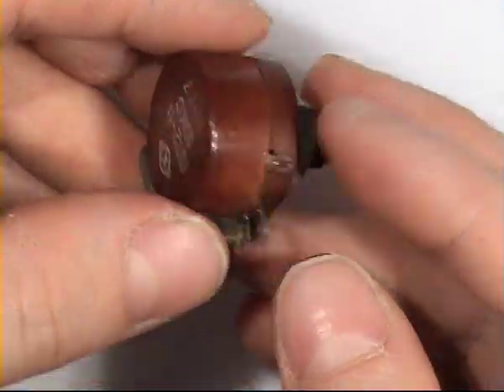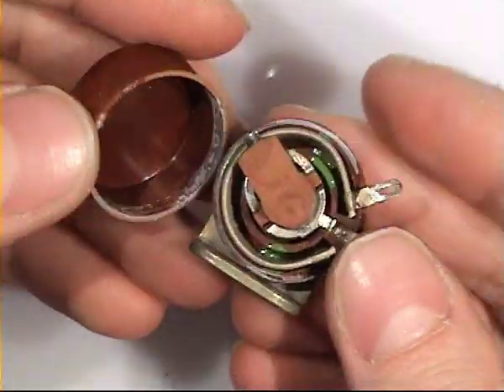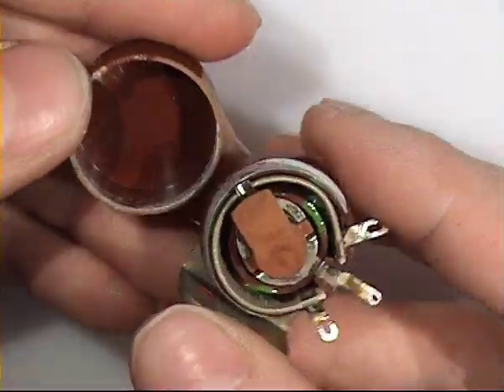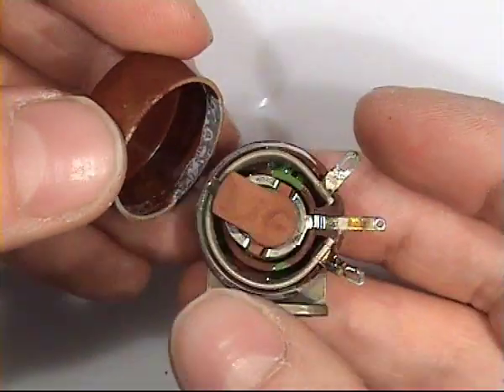Then some wire wound potentiometers — good quality. This one is opened. It is used in aircraft measuring equipment.